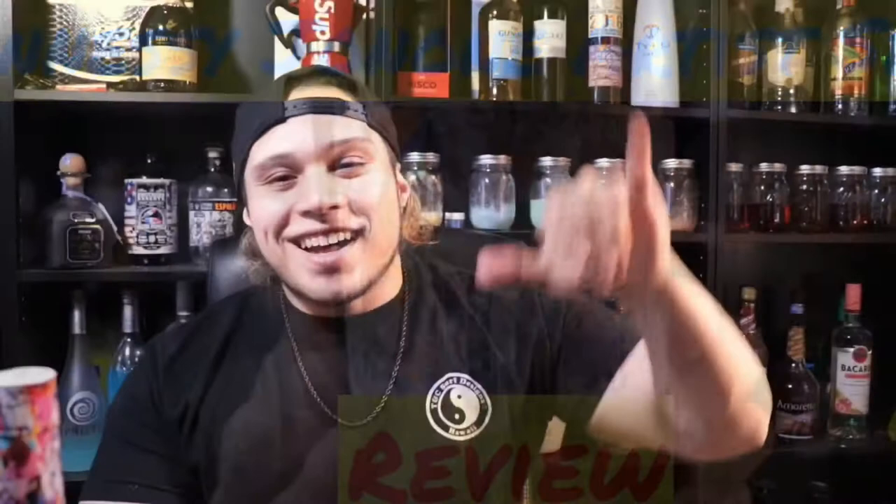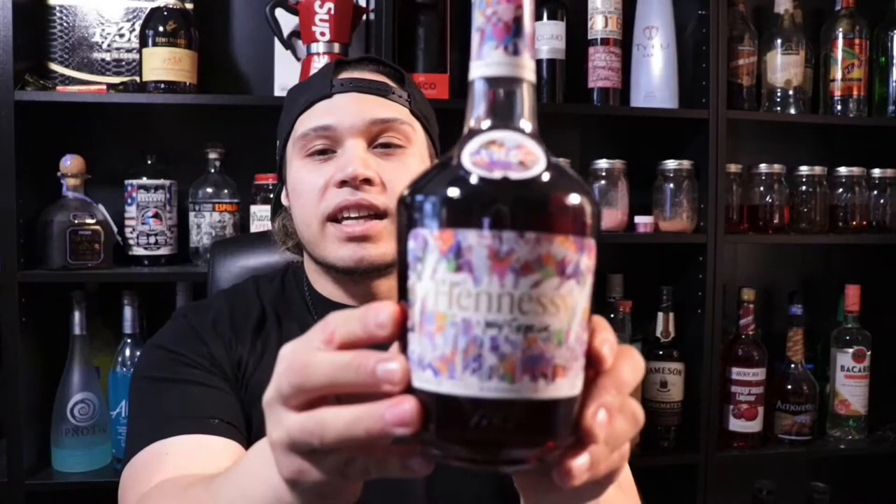Welcome back to my channel, welcome back to another hypebeast pickup for the hypebeast bar. Today we're gonna talk about the Hennessy x JonOne collaboration.